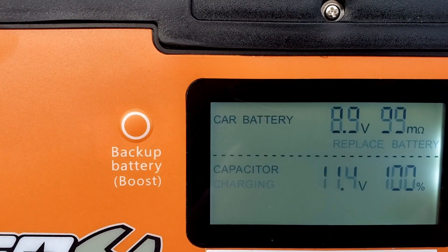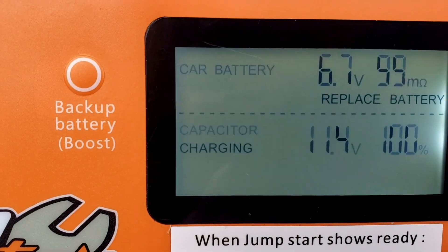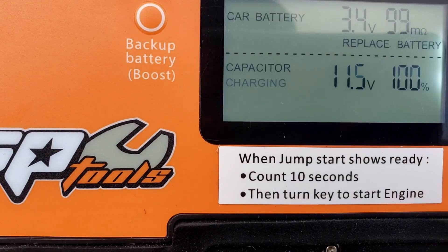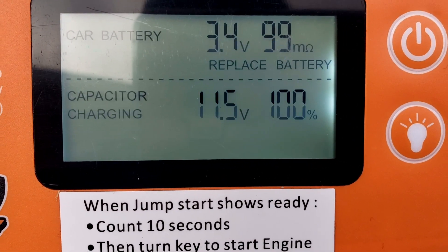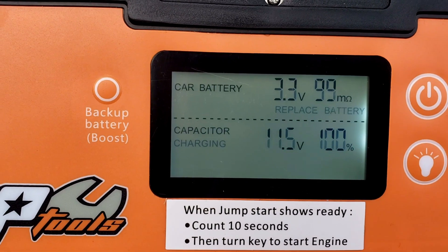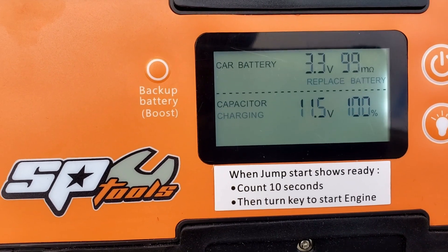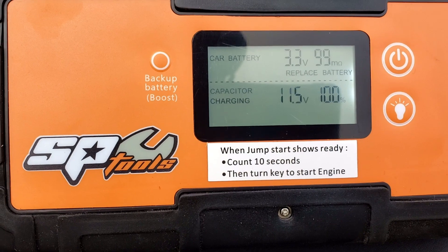I'm going to hook it up to this battery, positive to positive, negative to negative. Right away it shows you the car battery voltage — 8.4 — and right on the bottom right there it says 'Replace Battery' because this battery has a high resistance of 99. But it's still charging the capacitor. The internal battery is at 100%, the capacitor is at 11.5, and the battery is at 3.7 volts. At 3.7 volts it may not charge — it says it needs to be at least 5 volts.